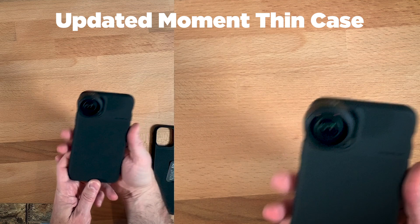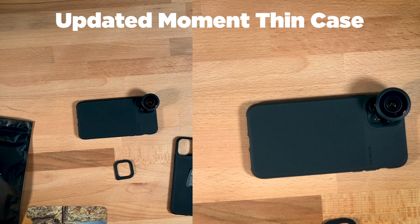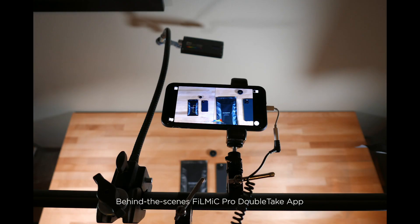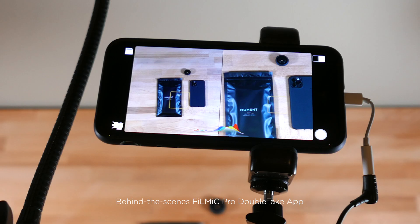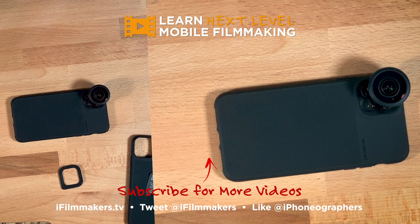So that's the new version 2 of the Moment Thin Case. If you had a problem with yours too, definitely contact Moment to get a replacement. By the way, this video was shot entirely with the new FiLMiC Pro Double Tape in split-screen mode. Thanks for watching, guys. This is Blake Calhoun — please like, subscribe, and I will see you in the next video.